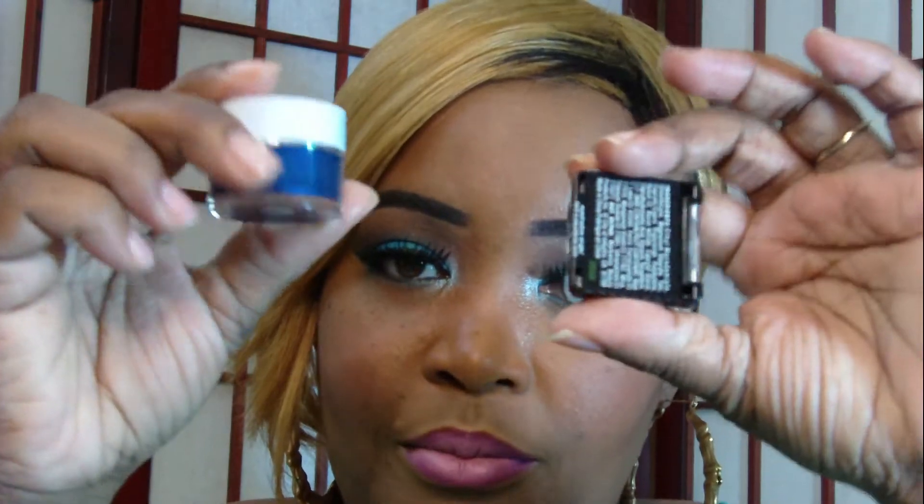Every time I use one of the smudge pots I come back and give a quick update on how I think it wears. This one, along with eyeshadow on top, wears really nice and smooths out nicely. The Ocean Bound smudge pot with eyeshadow did really well — it lasts all day, over eight hours.